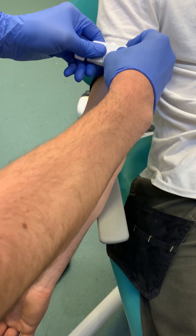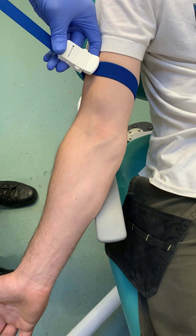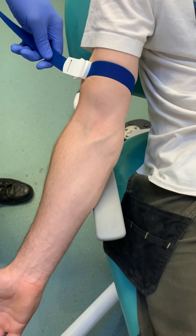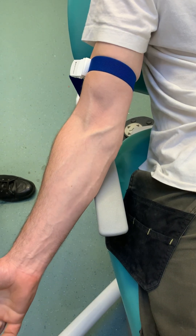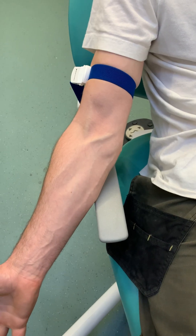First of all, we place the tourniquet 8-10cm above the chosen site — in this case it's the ACF of the right arm, the antecubital fossa. We make it quite tight, ask the patient to hang their arm down by their side and ask them to open and close their fist. That helps distend the veins and helps fill them up with blood.